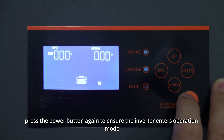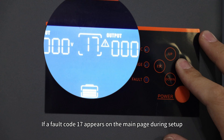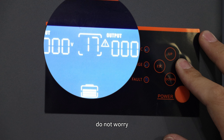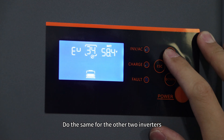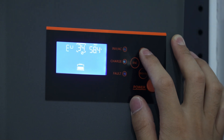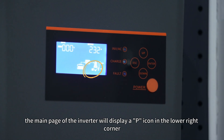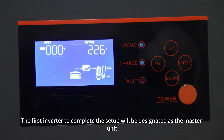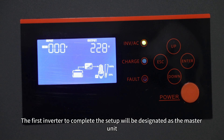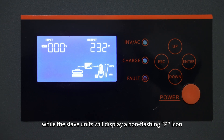Finally, press the power button again to ensure the inverter enters operation mode. If fault code 17 appears on the main page during setup, do not worry — it will disappear after setup is completed. Do the same for the other two inverters, setting item 28 to PAL. After the setup is done, the main page of the inverter will display a pin icon in the lower right corner. The first inverter to complete the setup will be designated as the master unit with a flashing pin icon, while the slave units will display a non-flashing pin icon.